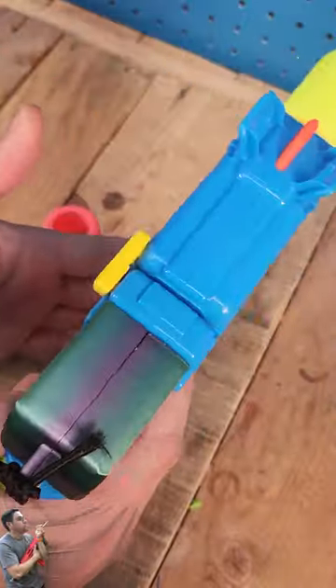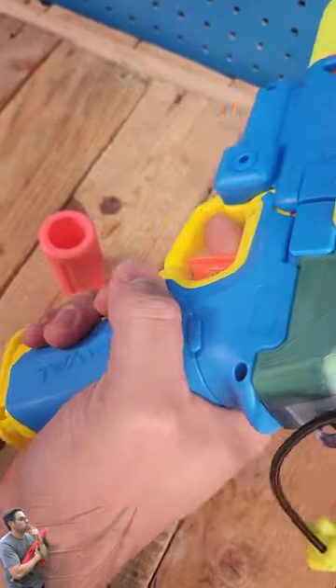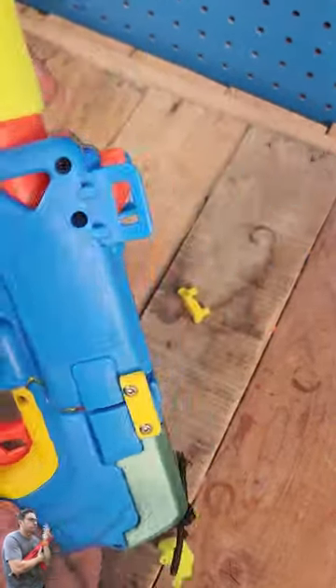This one is gonna go on something like this — a little bit tighter — and there you go. So now every time you try to open it, it does not want to open.